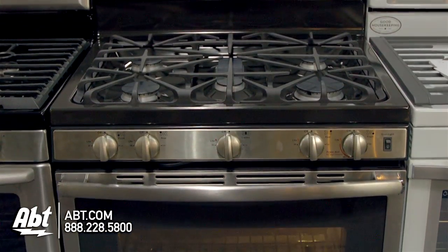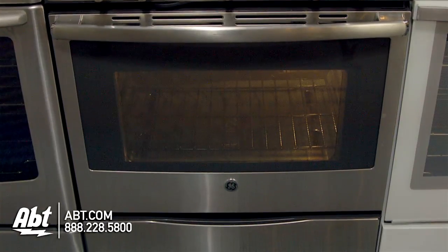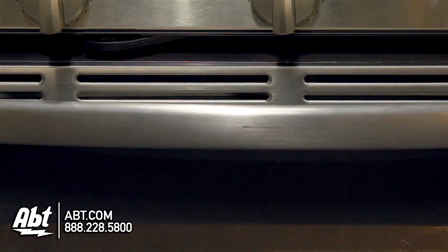GE 30-inch freestanding gas range, model JGB695. This range holds 5 cubic feet of storage and has a large viewing window with a stainless handle.